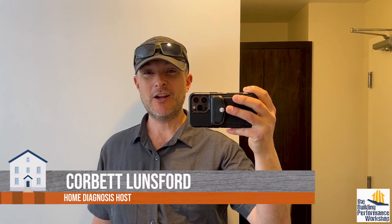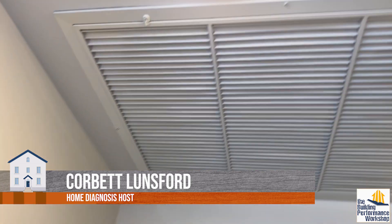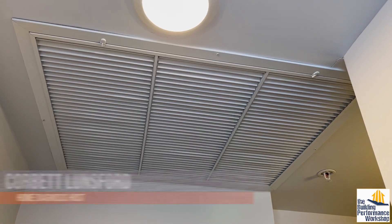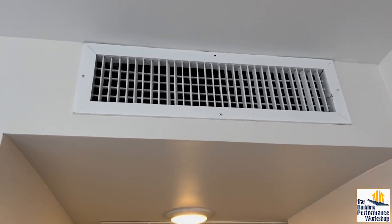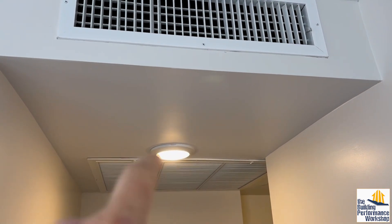We're in a hotel room right now. I wanted to show you a couple things about the HVAC system. One is good, which is that is a giant return grill. This is a tiny little hotel room, as you can see here. And so the size of the HVAC system in there has got to be pretty small, and that being that big is awesome. That's great.